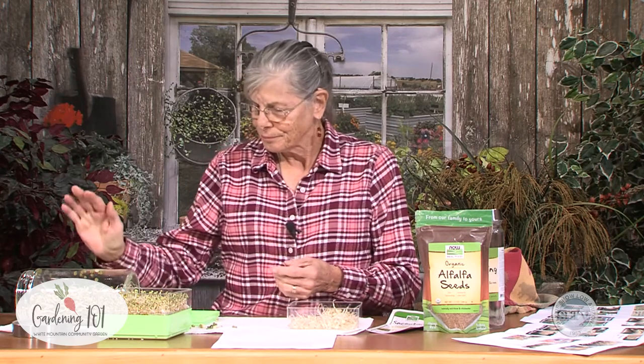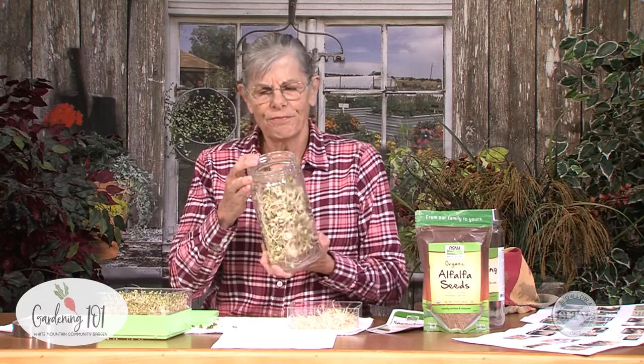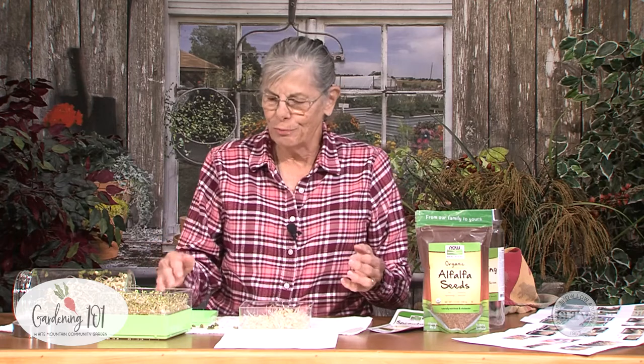Something you probably noticed is that we only used one teaspoon of these small seeds and a quarter cup of the mung bean seeds. When you put that quarter cup in there, it doesn't look like very many seeds, but you can see these seeds have filled this jar. So don't put in too many seeds or your seeds won't have room to sprout. Definitely pay attention to how much you put in — generally, a teaspoon of small seeds and a quarter cup of the really large seeds like the mung beans.